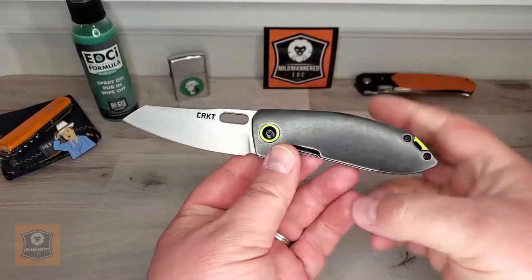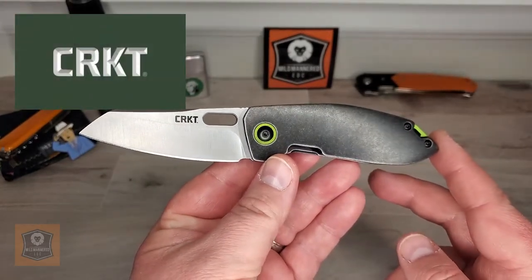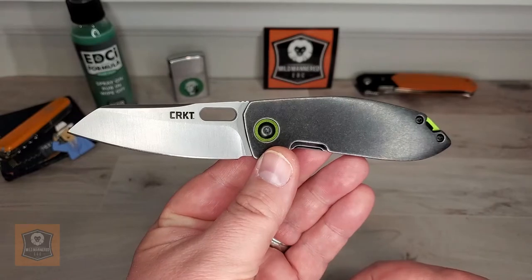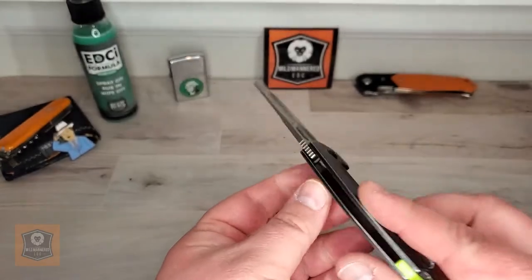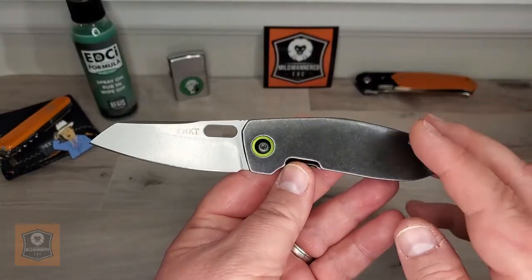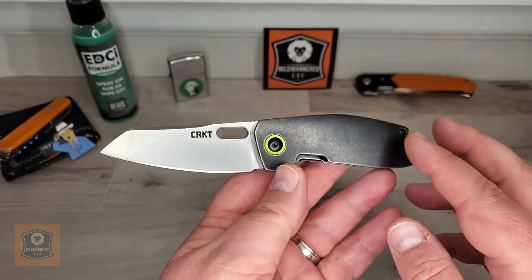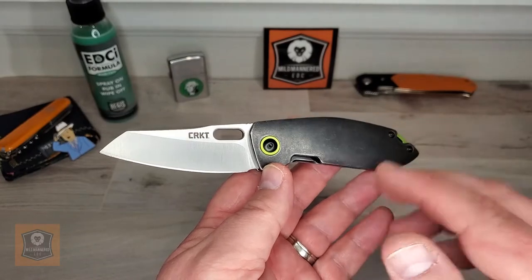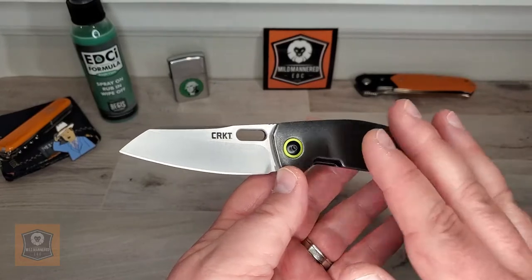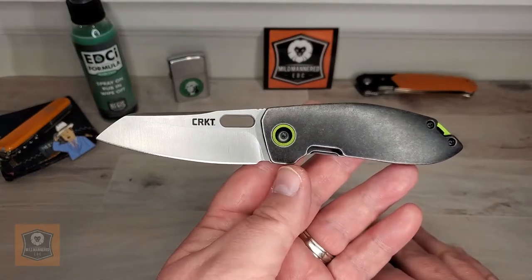We are looking today at this interesting knife. This is the CRKT, or Columbia River Knife and Tool — an Oregon-based company just south of us here in Washington state. It is the Sketch, designed by Lucas Burnley. There have been previous iterations of the Sketch, and it actually came out of what he called a Sketch 365 project, where he did a sketch a day for 365 days — one sketch a day for a year. This was one of the knives that came out of that project, which is pretty cool.